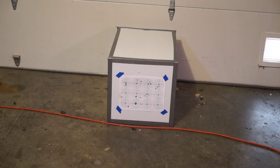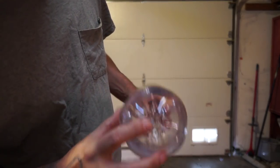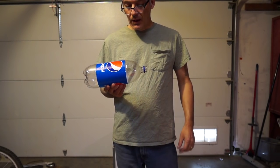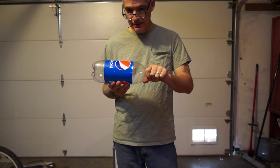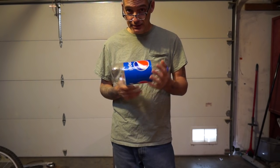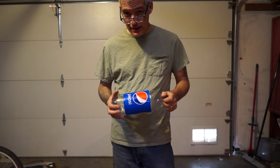I absolutely see no difference — I get the same decibel reading. I'd say that myth is busted. I shot through this two-liter and you can see the hole right there, dead center. It was sealed tightly and I got a reading of around 80 decibels.